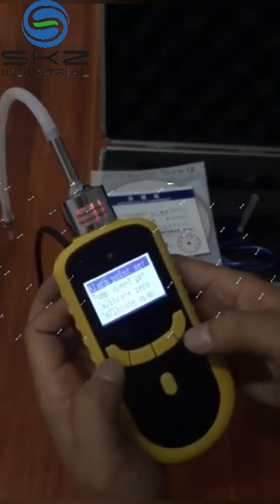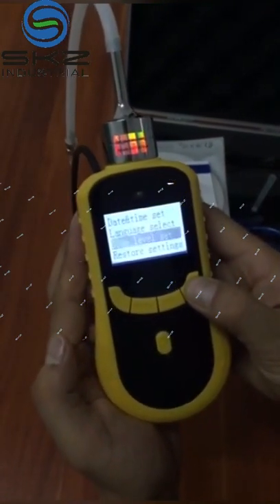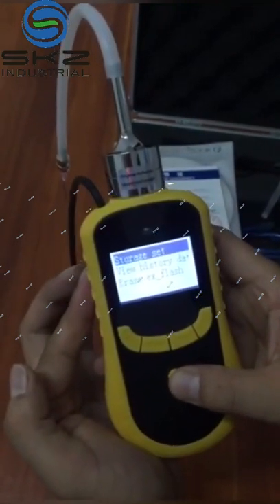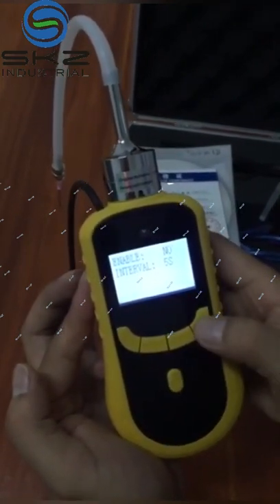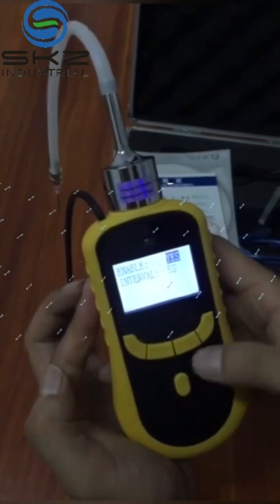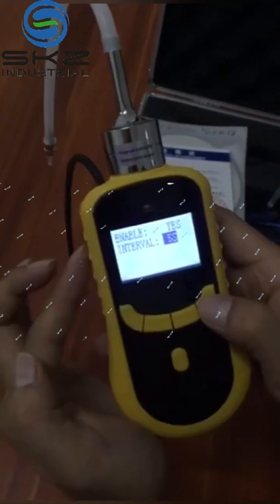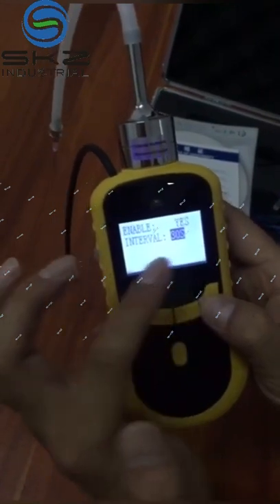Now we get the manual. This is the stop setting. If you want to record the data, you can from here. Choose the interval — in 30 seconds it will record one time.